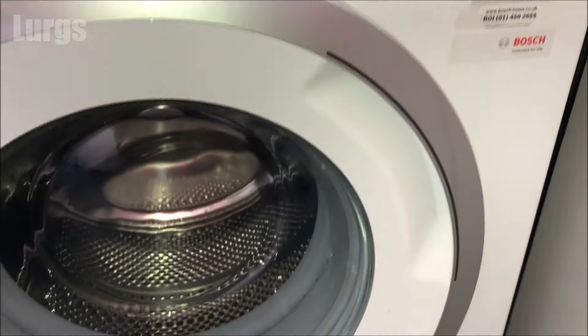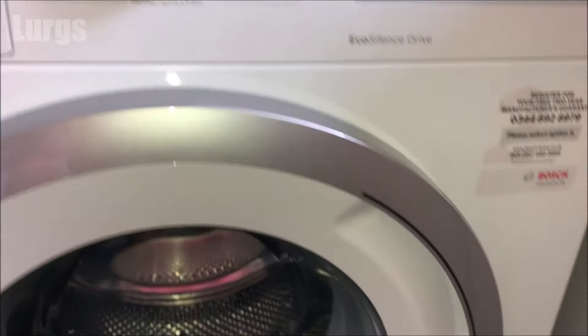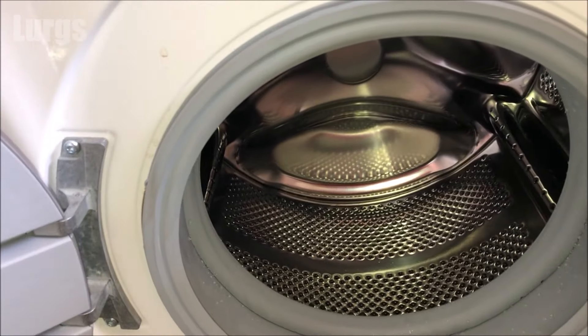So now what we need to do is the sniff test — I'll get my head inside here and give it a good sniff.